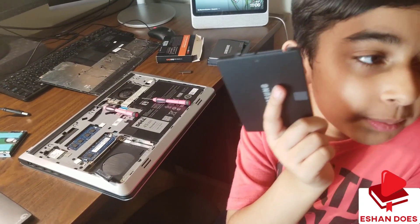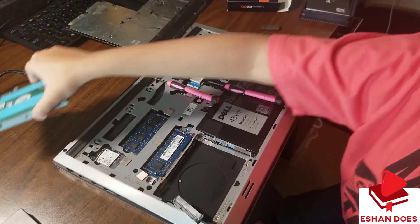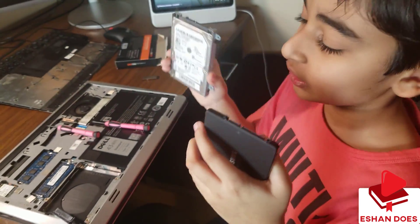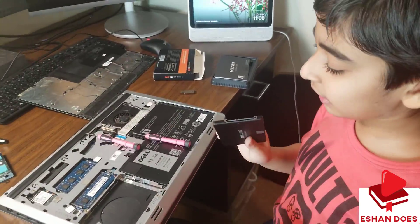This has a maximum speed of six gigabytes per second. Both of them look like cartridges — like an NES cartridge.